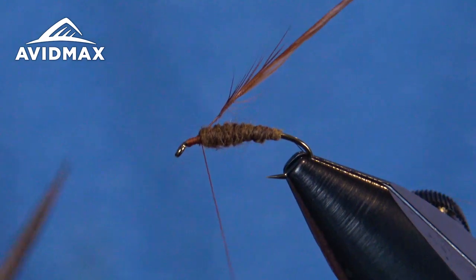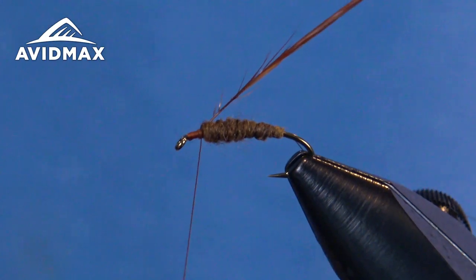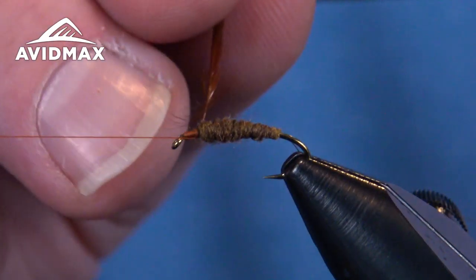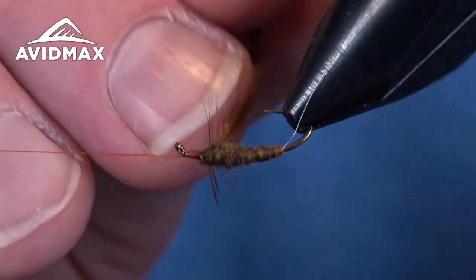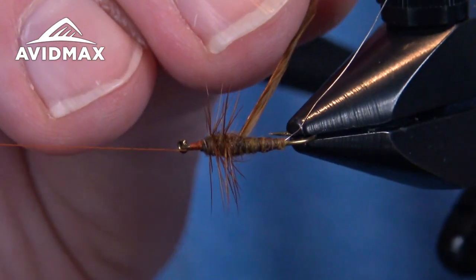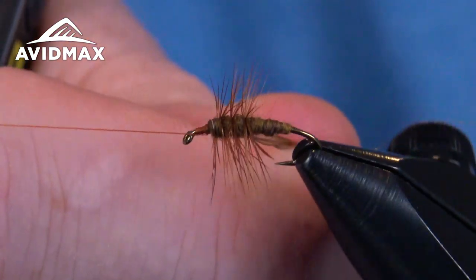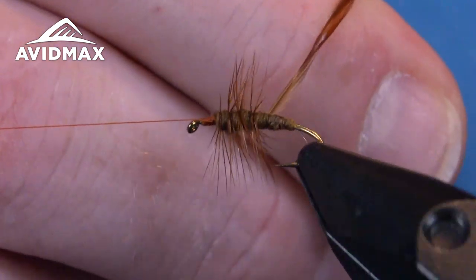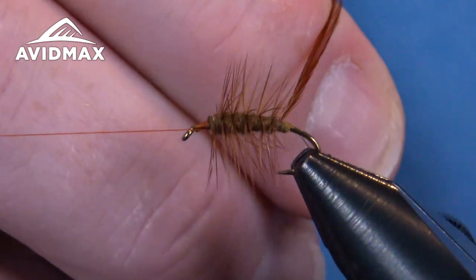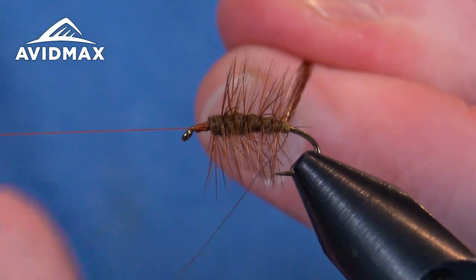Strip off some of those barbules to give ourselves a nice clean tie-in point and a nice first wrap. Make sure that's secured and we'll half hitch it to keep our thread from moving as we palmer this hackle rearward. We'll do one wrap to get it going and then open palmer back. The spacing is up to you — you can make a real full fly keeping them close together, or a little bit sparser if you spread them out. Something to play with and experiment on.